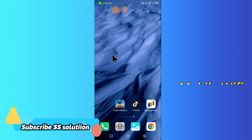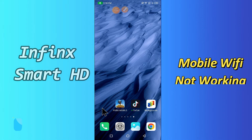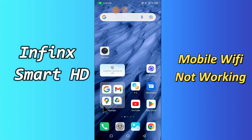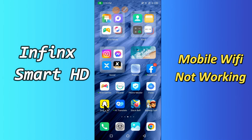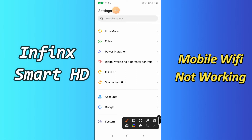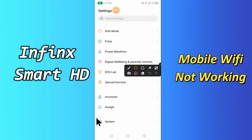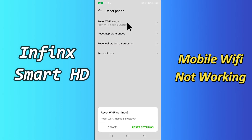Hi everyone, today in this video I'm going to show you how you can fix Wi-Fi problems in your device — in Finnick Smart HD. In this device, if your Wi-Fi is not working or is not connecting, I'll show you how you can fix it. Before we jump into the video, if you are new to my channel, don't forget to subscribe and press the bell icon. Watch the complete video and learn how you can fix it.